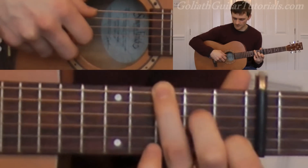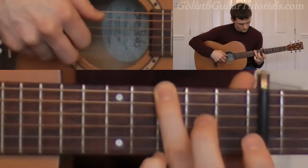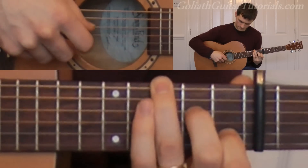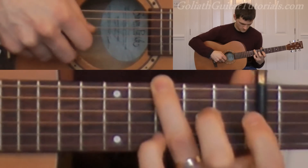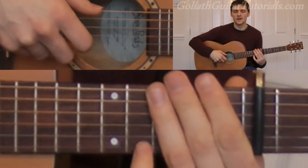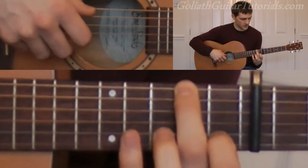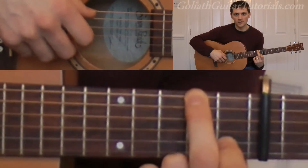So the whole of this shape. And again. Next we move down to the second fret on the sixth string, and the first fret on the second string again.